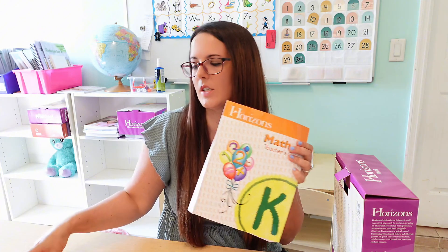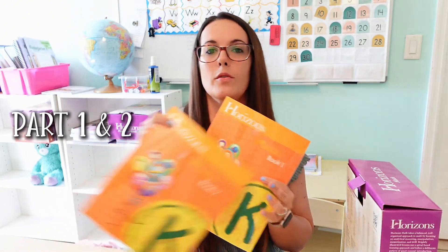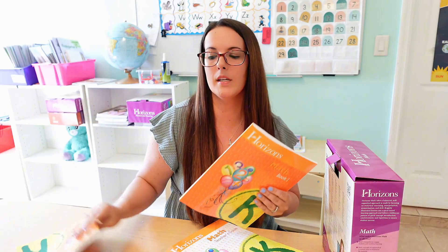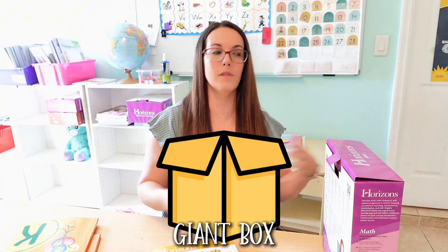With the Horizons Kindergarten Math, this is literally all you get: one box containing your teacher's guide and two student workbooks — a part one and a part two for the whole kindergarten year. There are some math curricula out there, like Right Start Math, where you get your math books plus a giant box of manipulatives and resources, like a little abacus.